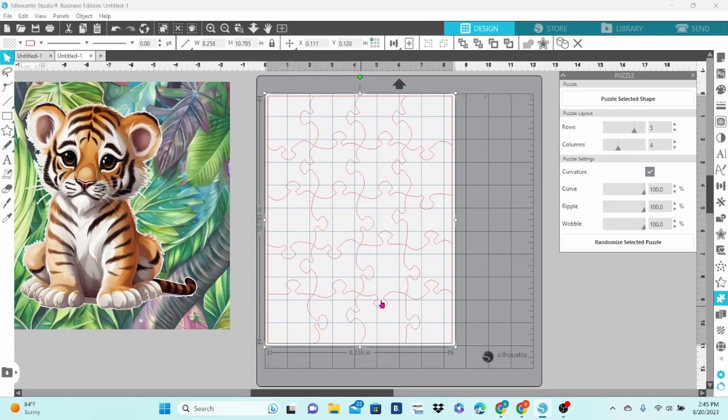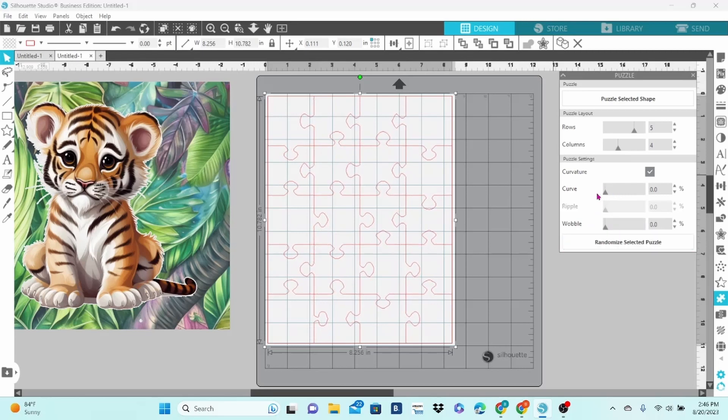I also want the pieces to be not quite so wonky, so we're going to work on the puzzle settings. We have Curve, Ripple, and Wobble, and we can adjust each of them with these sliders. You can see how the shapes change as I pull the slider down — there's a little less curve to the pieces. Let's lower the ripple, and let's lower the wobble. With everything set down to zero, you have just pretty basic puzzle piece shapes, and that's exactly what I want.